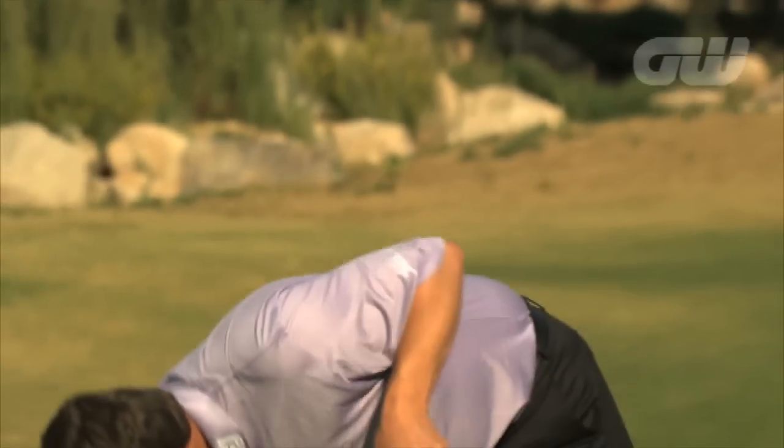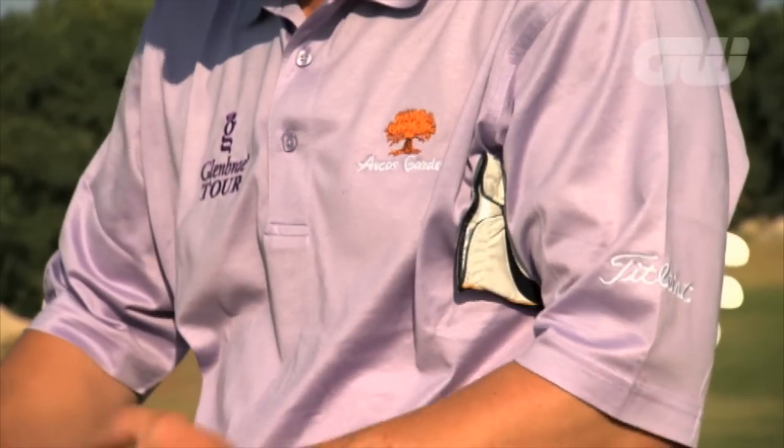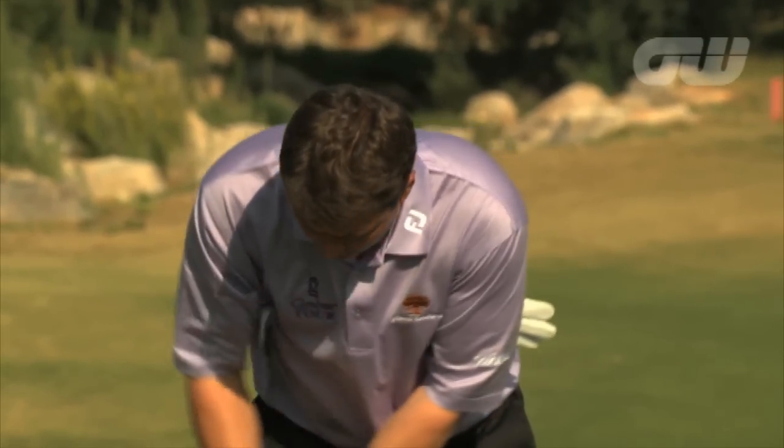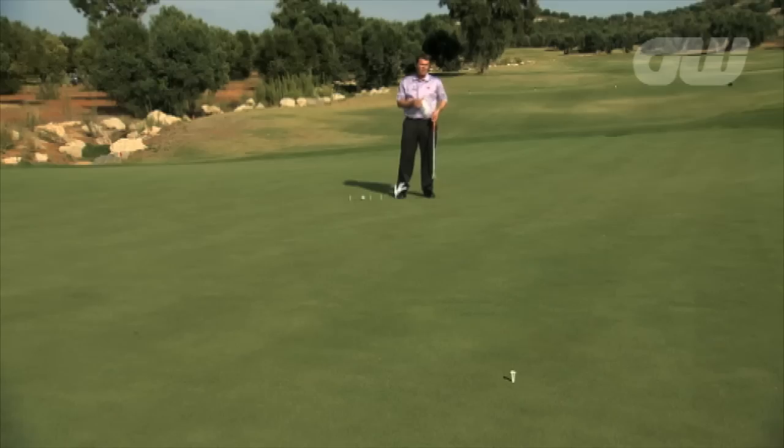Another area where you could break it down — and I've just got two gloves to illustrate this — is if your arms disconnect from your torso. Put a glove under each armpit and make sure you can feel that pressure at the beginning of the stroke and keep it constant all the way through. If the glove under your right arm falls out during the backswing, that's a huge disconnect and you'll never ever be able to reliably control the speed.